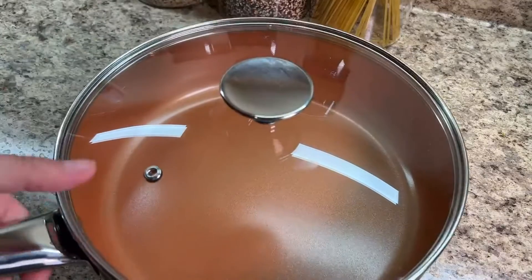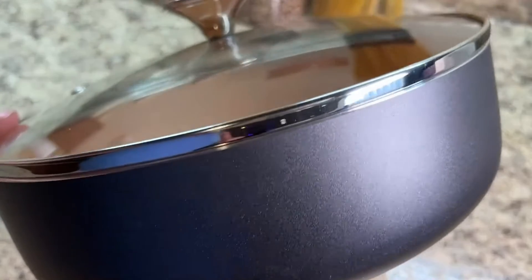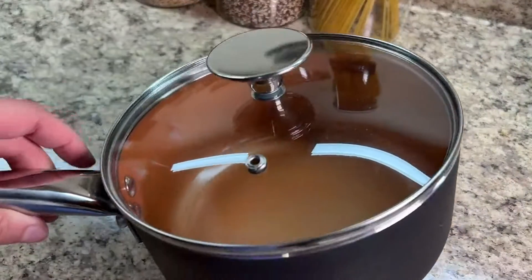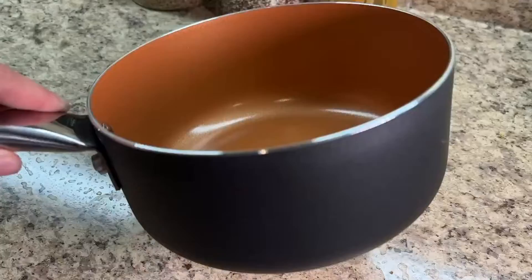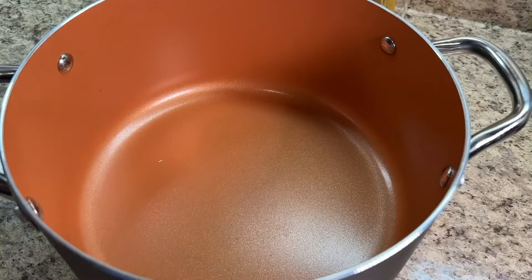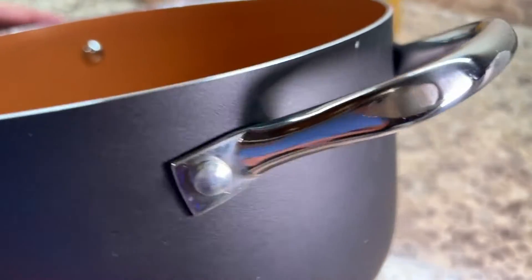This is my Michelangelo pot and pan set. We're looking at a set of 12 pieces within this video. These are all non-stick, excellent for when you're cooking and makes it easy for cleanup. They are able to work with ceramic, gas, electric, as well as glass surface stoves — great for all cooktops.